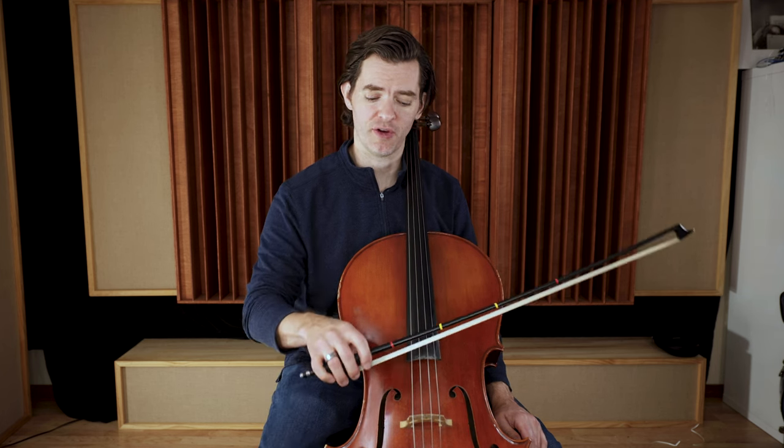All right. So you have that constant example of what to listen for and a great tone to listen for. In the next video in this part of the course, we're going to talk about what to listen for while you are playing Arco, to ensure that you really are getting a good tone and getting the arm weight into that open string.